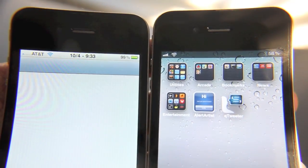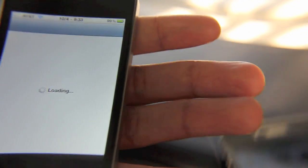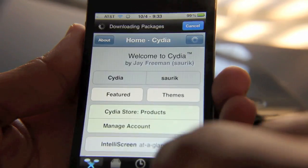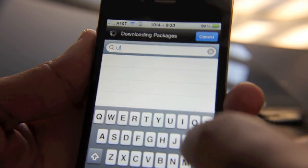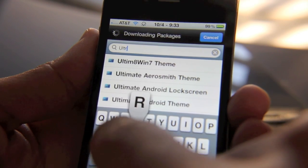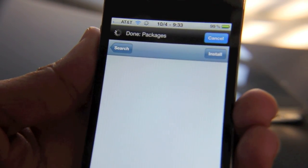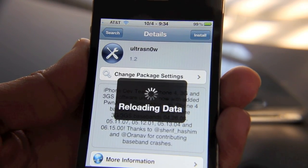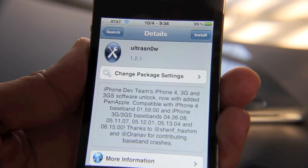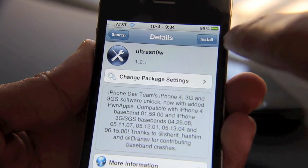Let's open up Cydia and search for Ultra Snow. There we are — should be version 1.2.1. There it is, 1.2.1. Here's the latest version of Ultra Snow, I'm going to go ahead and install that.